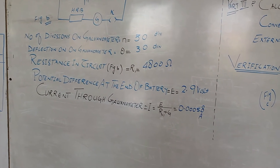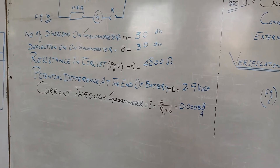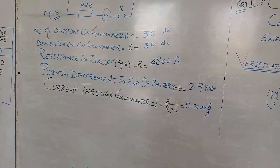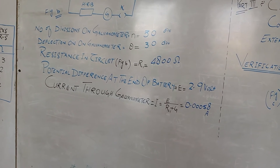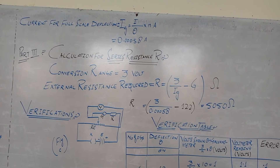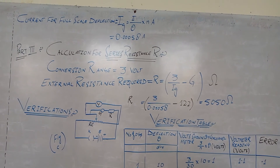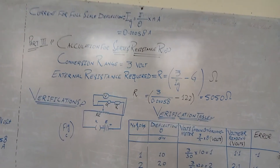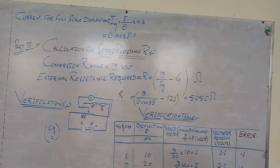The potential difference at the end of the battery is 2.9V. The current through the galvanometer is calculated as I = EMF / (resistance from high resistance box + resistance of galvanometer). We put these values in and get the current through the galvanometer as 0.00058A. Then we apply the formula: current for full scale deflection IG = (I / θ) × N, and we get the value 0.00058 amperes.